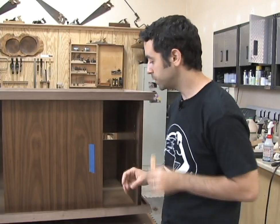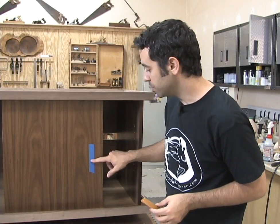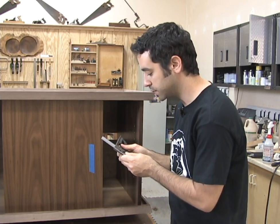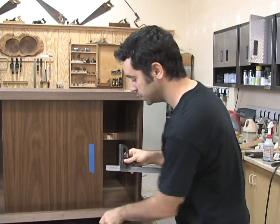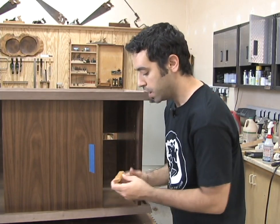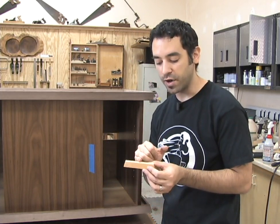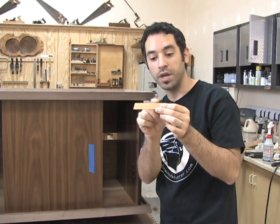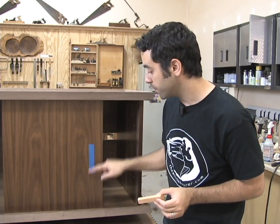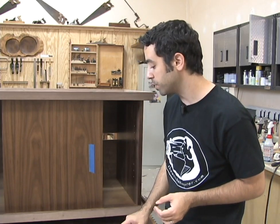To attach the handles, I start with a little piece of blue tape because I don't want to draw on a finished surface — the blue tape gives me something to write on. I put a line 2½ inches in from the edge using my adjustable square and draw it all the way down. The screws will be set 2 inches apart, so the easiest approach is to find the center point of the piece and measure out 1 inch in each direction, giving two holes exactly 2 inches apart.